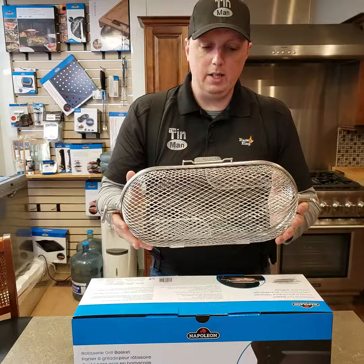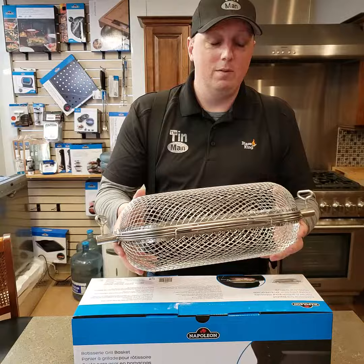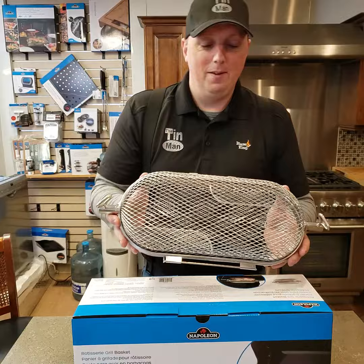This thing changes the game when it comes to using your rotisserie. A lot of people ask me, well, what do you use this for? Wings, french fries, chicken nuggets if you want. You can throw some vegetables in here and give them all a turn. So basically it comes in two halves.